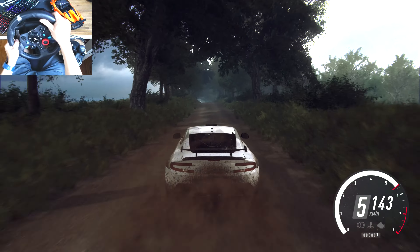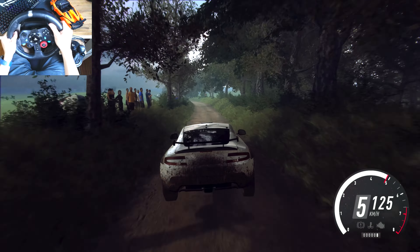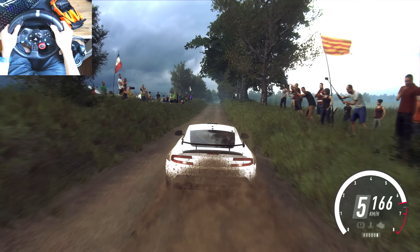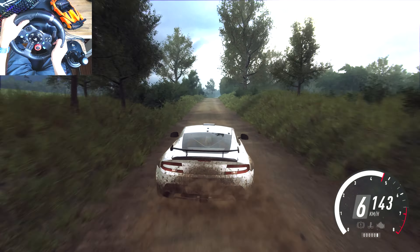To a big jump. Into 6 left, 50. 6 right, 50. Flat jump. 50 and jump, 50. 6 right, opens long over crest. To slow tarmac, 50.